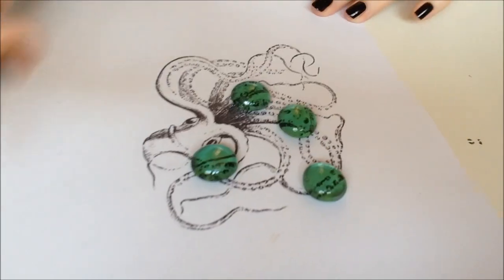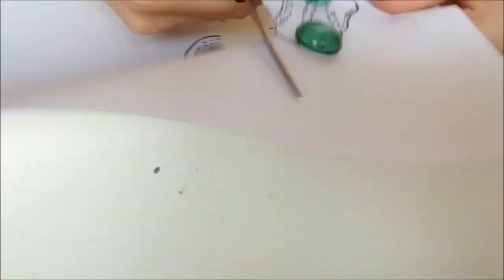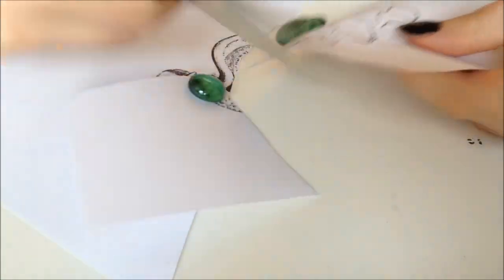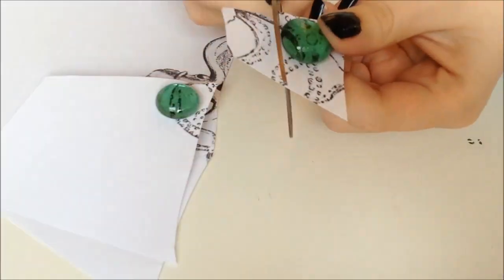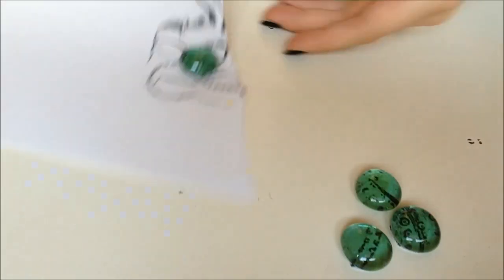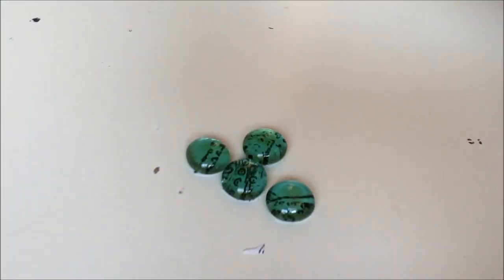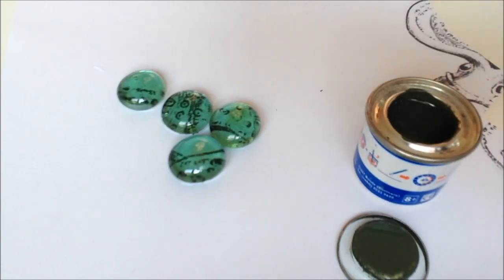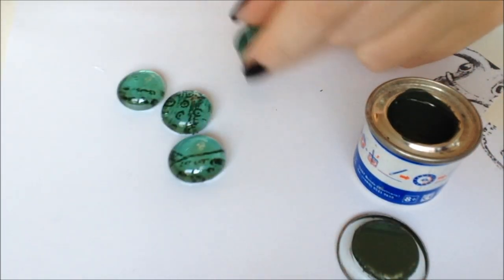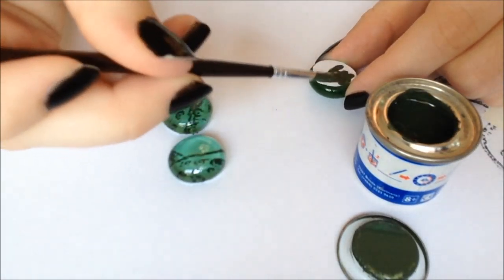Now you are going to let this dry. As soon as this is dry, you are going to take scissors and cut those tokens out. Next you are going to take your enamel paint and your paint brush, and then you are going to paint the side of the token with the enamel paint.